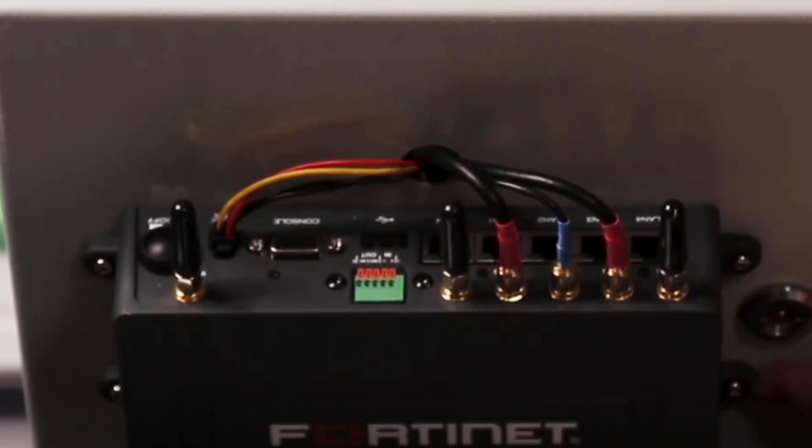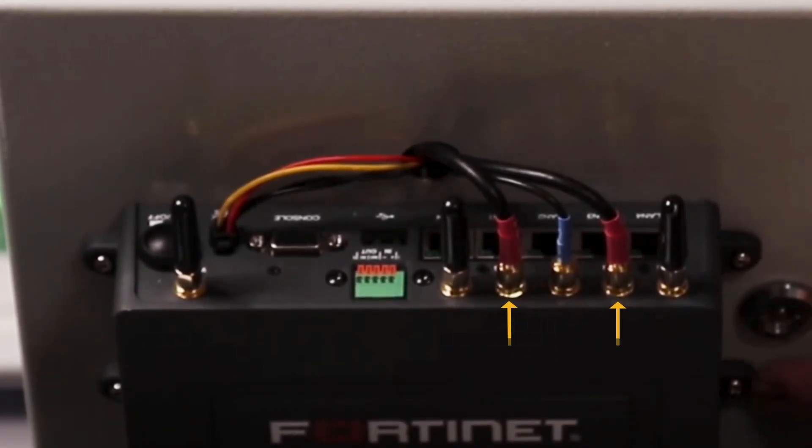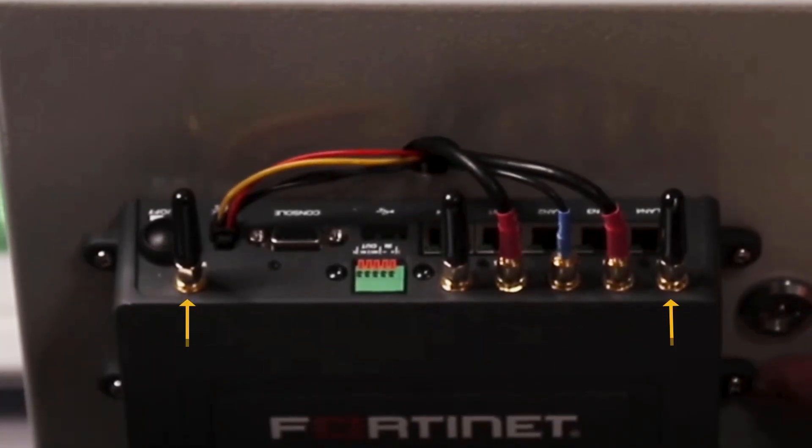Finally, we have standard SMA connectors for LTE, GNSS or GPS in the United States, and Wi-Fi and Bluetooth radios.